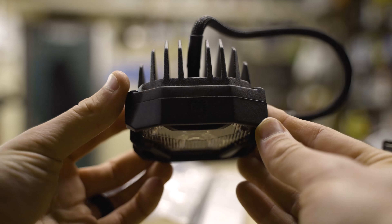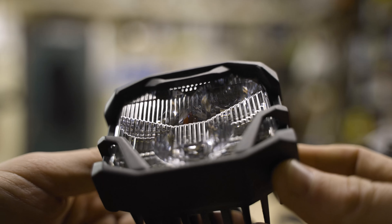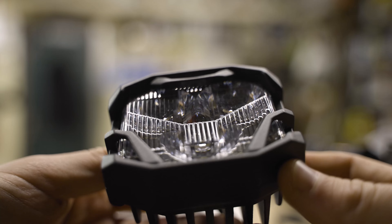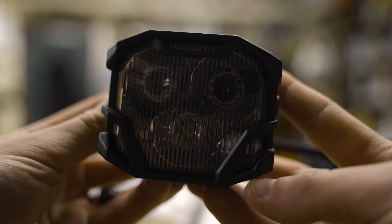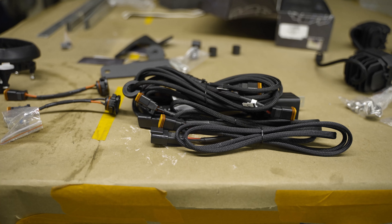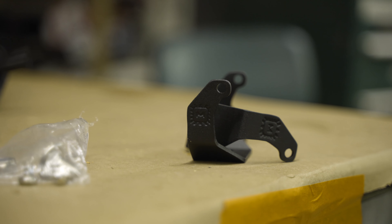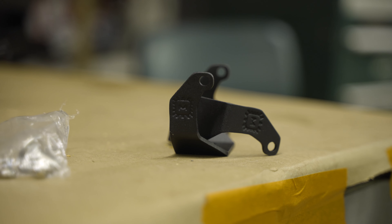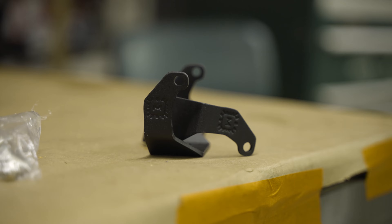This particular set here that we're installing is the combo pattern in the white LED. They do also offer these in fog and spot variation, and you can get any one of them in amber as well. Included with the kit is the wiring harness, a switch, and the adapters for your vehicle-specific mounts. I do really like this switch and how it's lighted with the Morimoto logo.